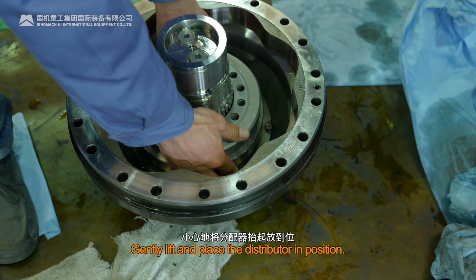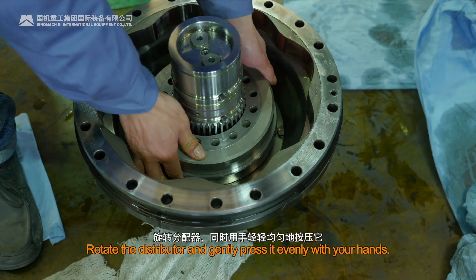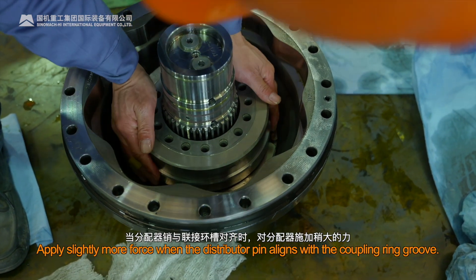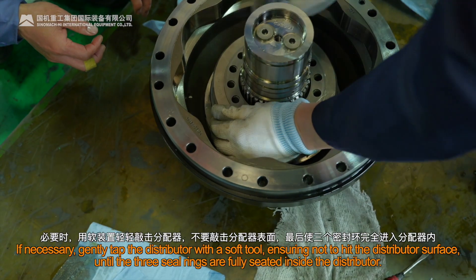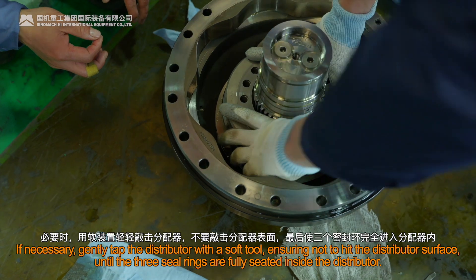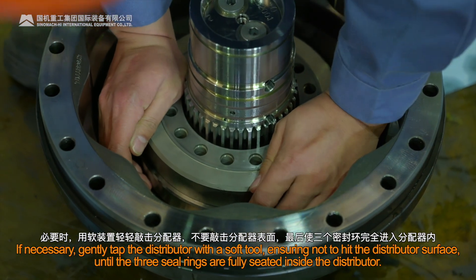Gently lift and place the distributor in position. Rotate the distributor and gently press it evenly with your hands. Apply slightly more force when the distributor pin aligns with the coupling ring groove. If necessary, gently tap the distributor with a soft tool, ensuring not to hit the distributor surface, until the three seal rings are fully seated inside the distributor.